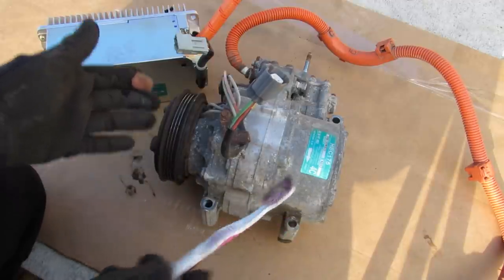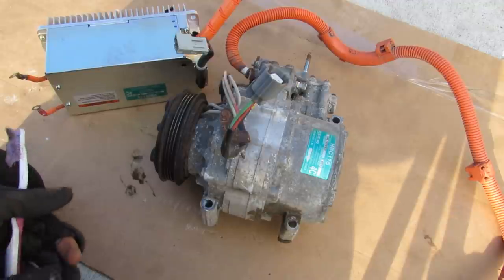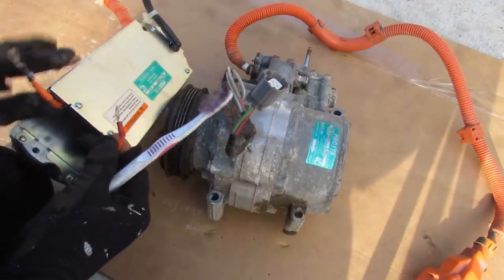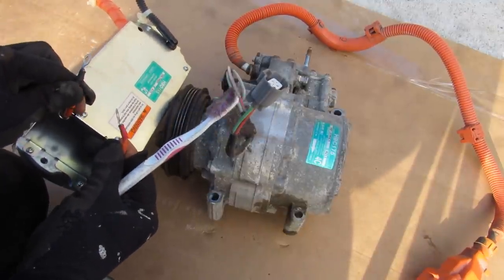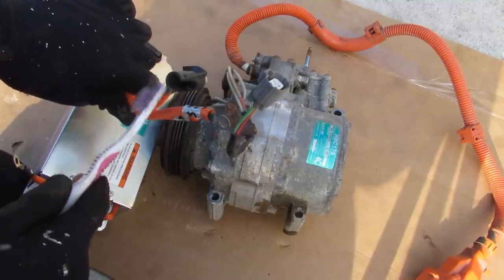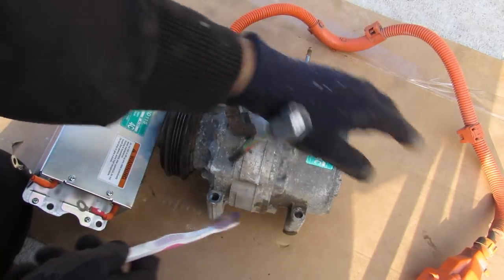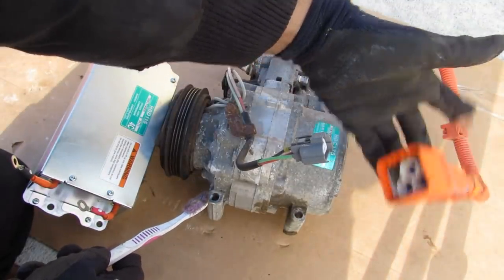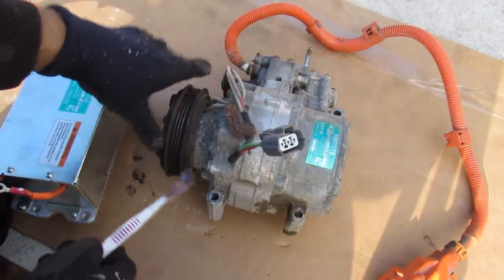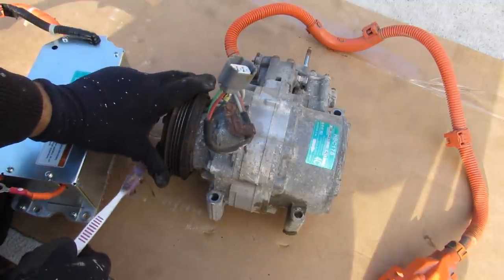For maximum cooling, it can run both mechanical and electric modes together. The electric part of this AC compressor is driven off an AC driver, which takes 144 volts from the hybrid battery and converts it to three-phase electric power, which is sent down to the AC compressor through its wire. That's what turns the electric aspect of it. The mechanical aspect is traditionally controlled through the clutch wire, the same way a regular AC compressor works.